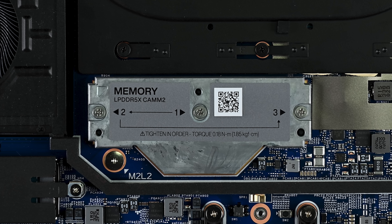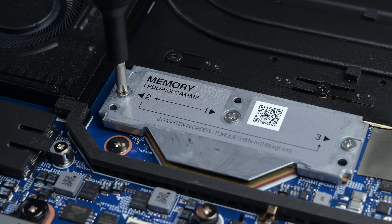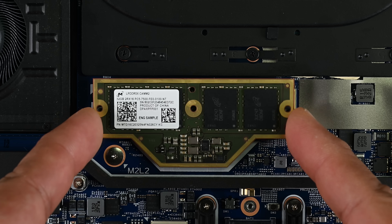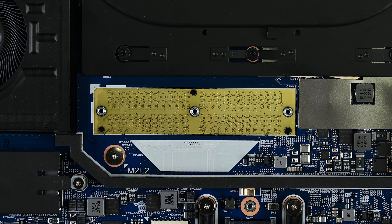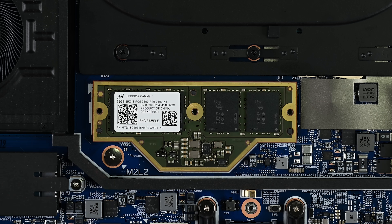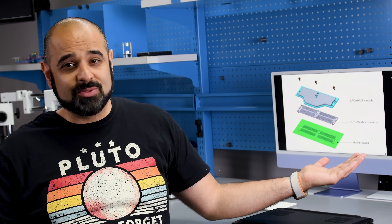It's small, it's thin, and it's really not complicated to remove and replace. These three captive Phillips screws can be loosened in any order, and then you just lift it out. Underneath is the compression connector, which is also replaceable, and it's helpfully keyed to help you install it in the correct orientation. Put it all back together and simply tighten the screws in the order shown. Easy as one, two, three. And there we have it — the world's first documented LPCAM2 replacement.